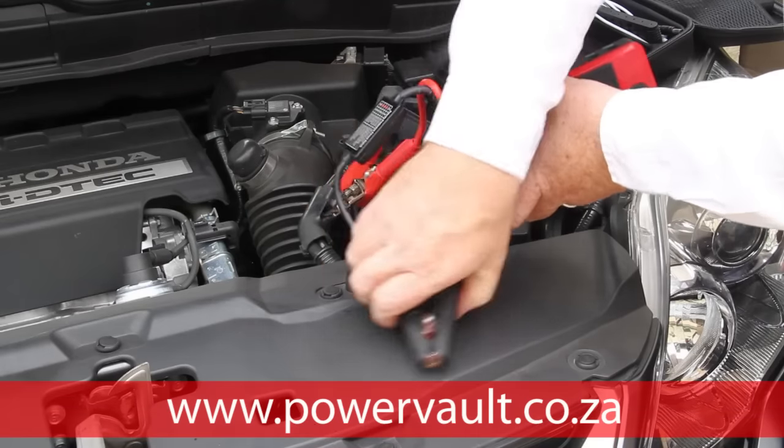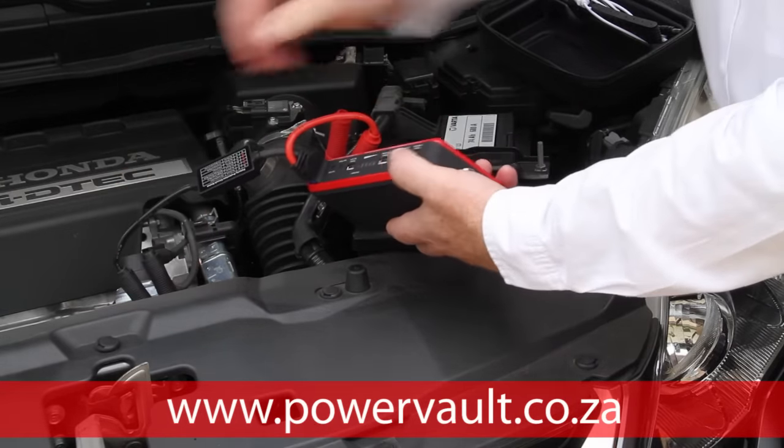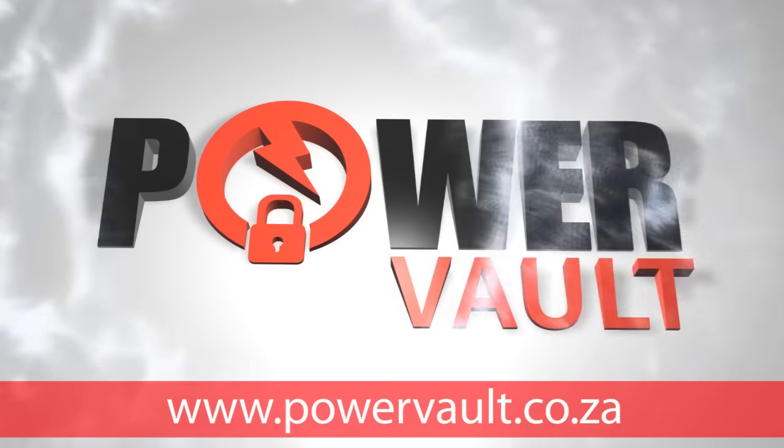For a full list of features and how to order your Power Vault today, please visit our website at www.powervault.co.za. We also welcome dealer inquiries. We'll see you next time.